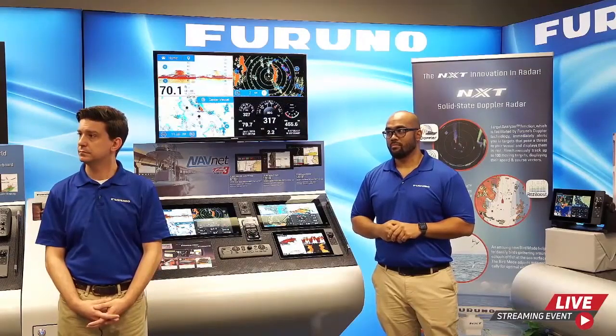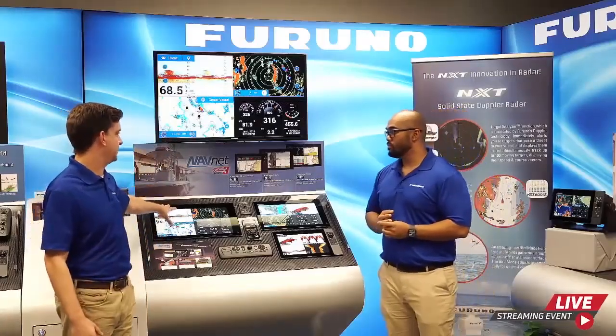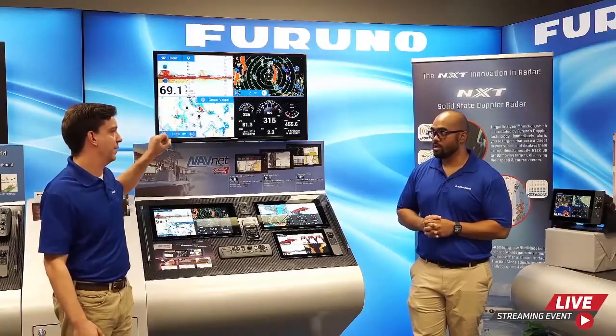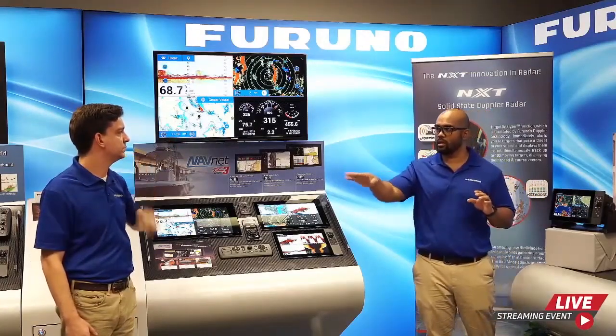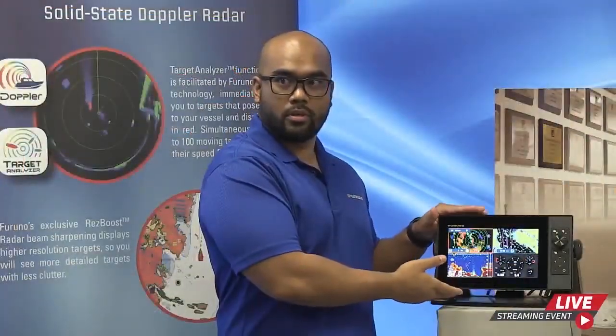Question: Can the TZ-T9F be networked with a PC for a larger display? You could network it with a program like Noble Tech Time Zero. However, the TZ-T9F does not have a video output option, so there's no direct video out to a monitor. The TZ-T12F does have HDMI out, but the TZ-T9F does not.